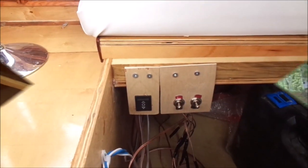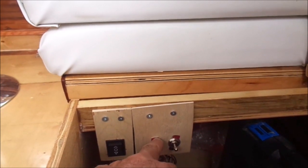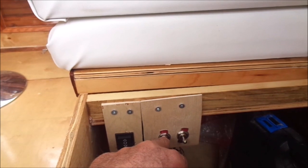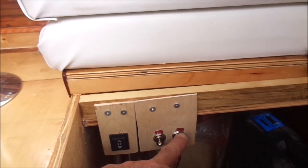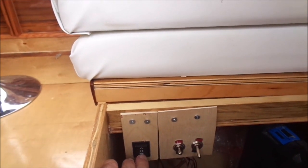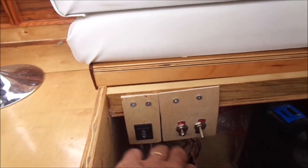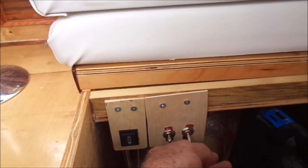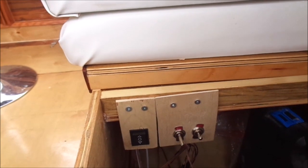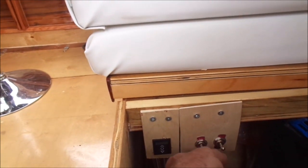More testing is required. I've added two toggle switches — one here and one here — and this controls the port side and this controls the starboard side. If I flick that down and then push the up-down button for the linear actuators, only the port side will move. The starboard side will remain in whatever position it is in. And likewise, if I flick the starboard side down, then I'll be controlling that starboard side.